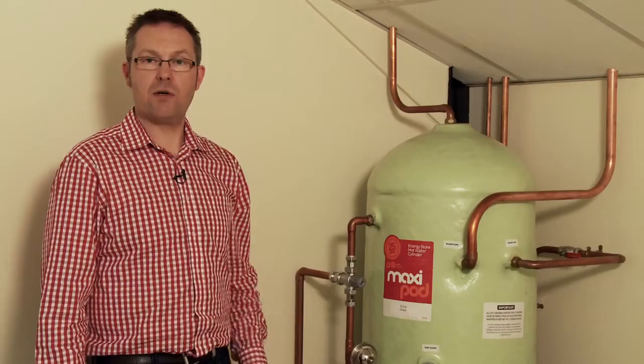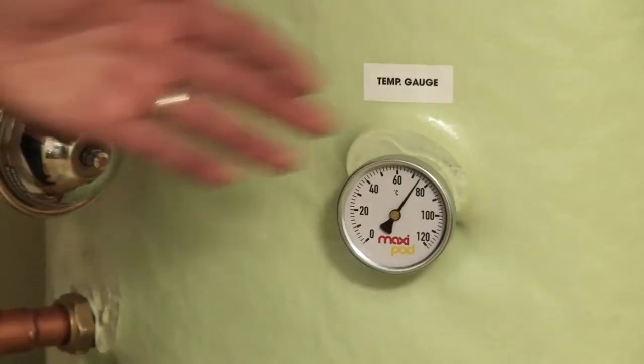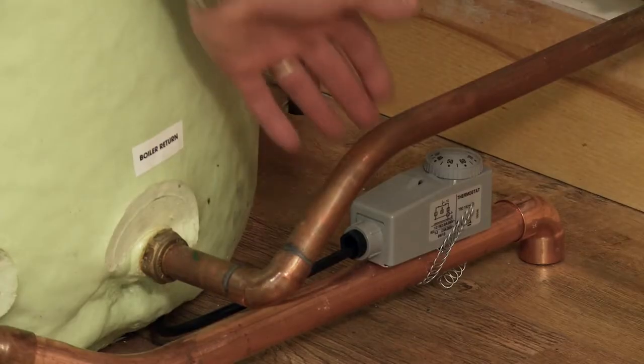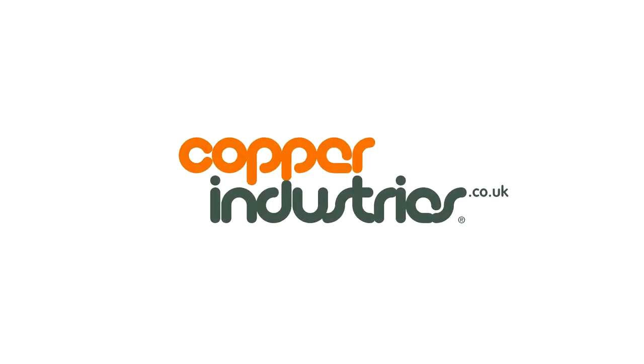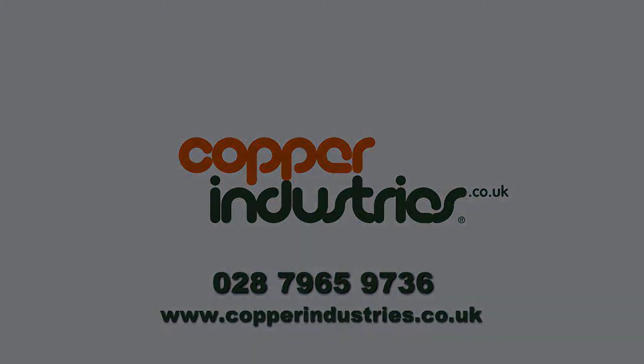All MaxiPods come as standard with a cylinder stat, temperature gauge, 3 kilowatt immersion heater, our domestic heat exchanger and a pipe stat.